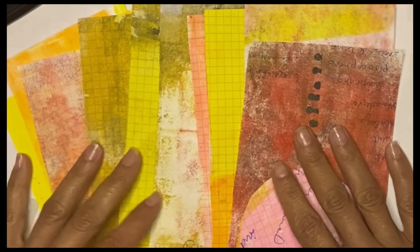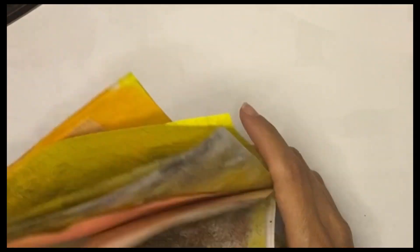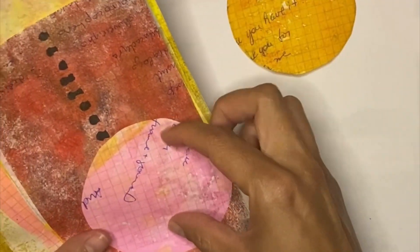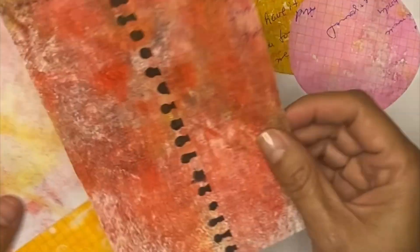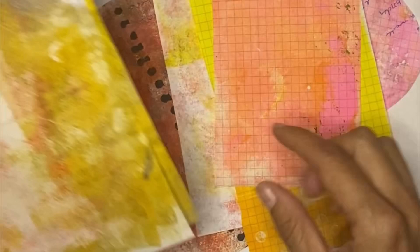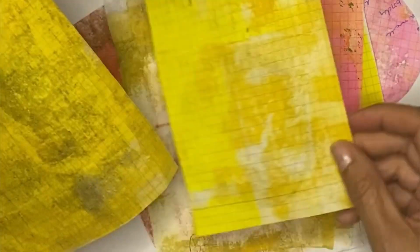Hello and welcome to my art spa. My name is Anna and today I'm going to show you my simple three-step process to fix ugly gel prints. You can also use this to take more control over your prints if you're frustrated or disappointed with your gel print results. You can do this also to enhance your prints.